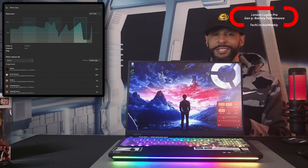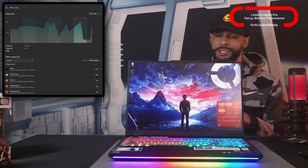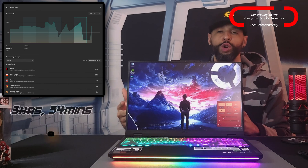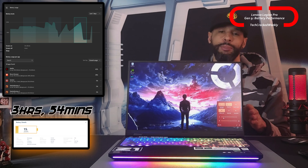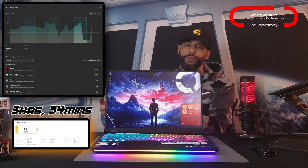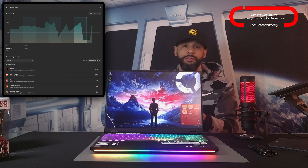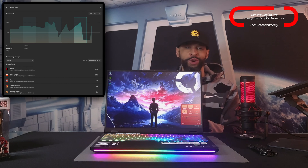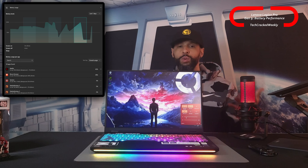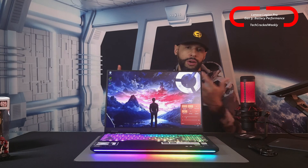In the second battery test, I tried to improve based on what I learned in the first. Again running the Legion Pro 7i Gen 9 from 100% to 15%, we had a total runtime of 3 hours and 54 minutes — about a 24-minute improvement, which is a plus. I tried a different browser this time, going with Brave. Although it performed slightly better than Edge, it still consumed quite a bit of battery. I used it for basically the same things: watching YouTube videos, reading Google News articles, and other basic internet browsing.